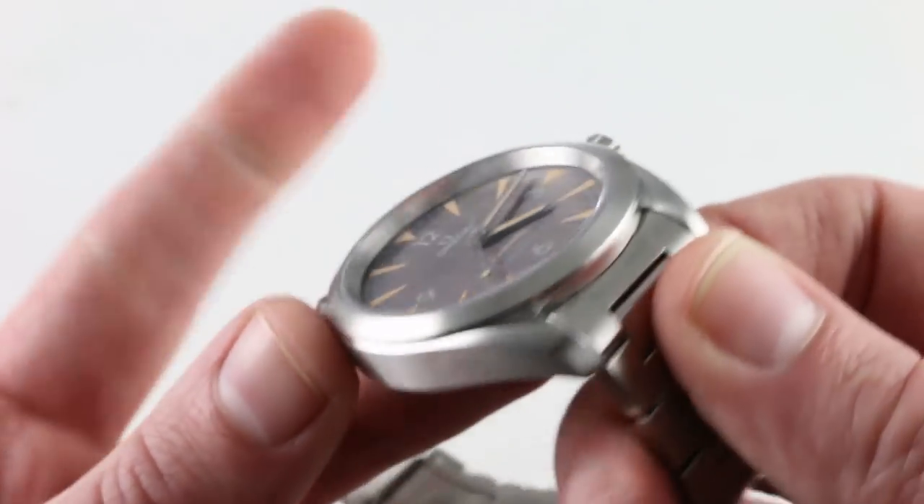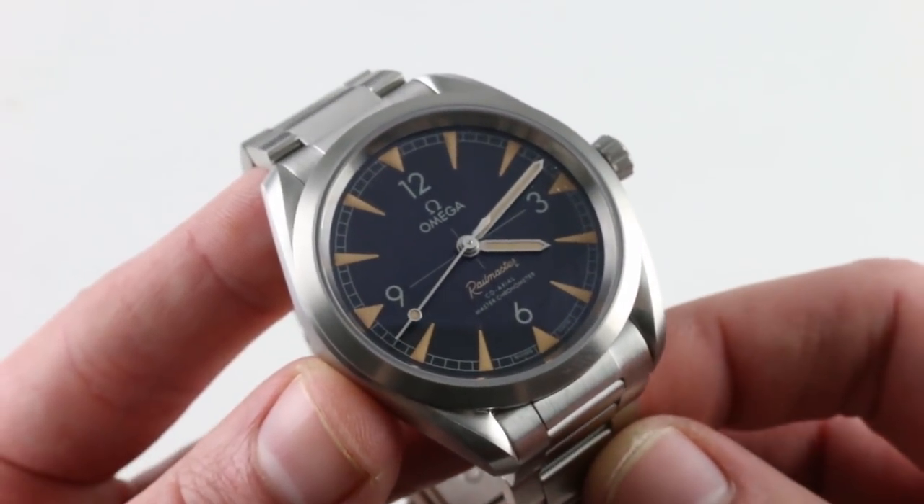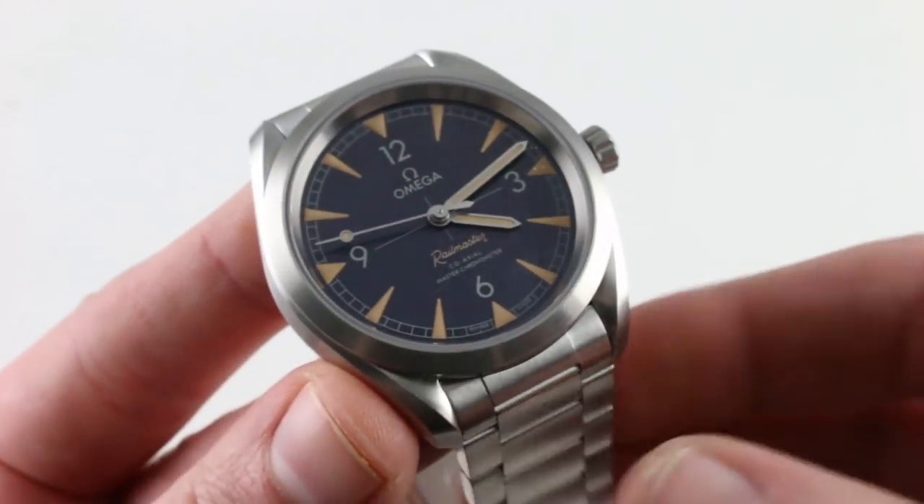This is a watch that puts it all together — vintage style, modern technology, luxury levels of fit and finish — and with 150-meter water resistance, this one's ready for any adventure that you are. See it and own it on our website.